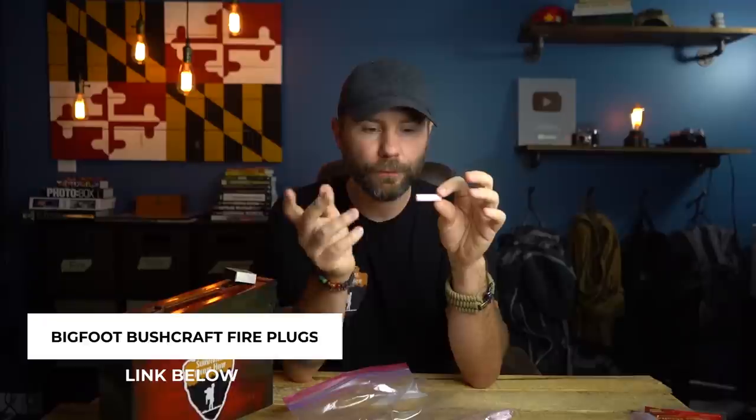I also included a very basic fire kit, though I was a little reluctant. Fire is not always your top priority in an urban survival kit — if you're in a vehicle, office building, or school, I don't want you starting a fire there. But adding a basic fire kit doesn't take much weight or space. I have a book of waterproof matches and a handful of Bigfoot Bushcraft fire plugs — you snap them open, pull out the threads a bit, and you can start a basic fire. If you can safely go somewhere outdoors, it doesn't hurt to have this option.